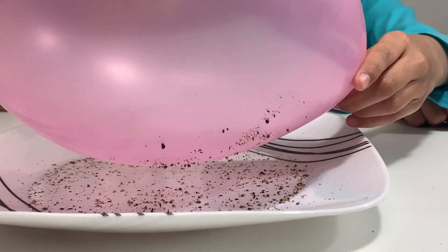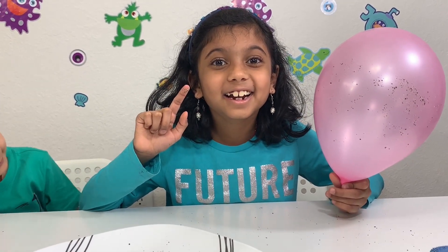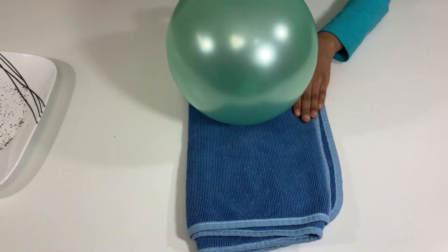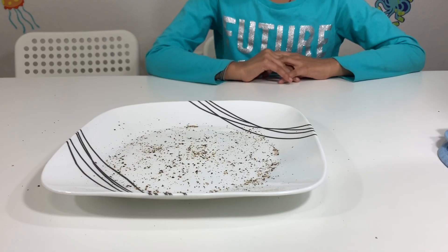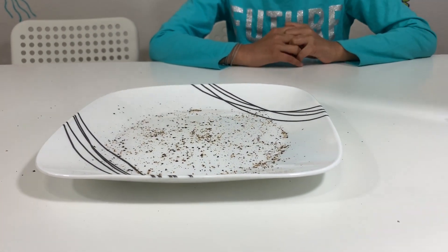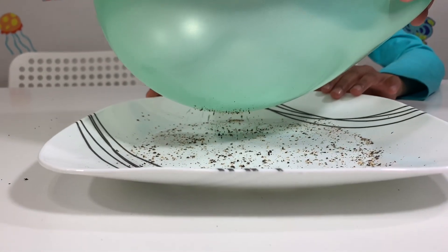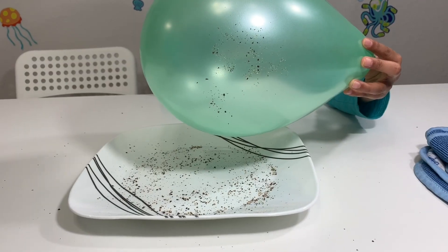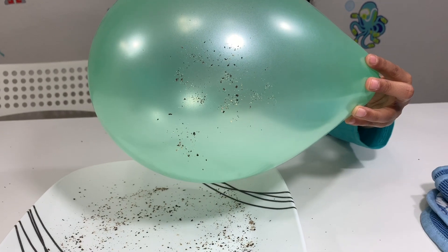Nita, how does it do this? What's happening here? So when I rub this balloon against the towel, it creates static electricity! When you put the balloon near the plate, the positively charged pepper gets attracted to the negatively charged balloon. That's why the pepper stays on the balloon's surface.